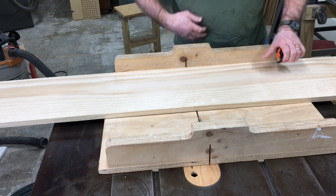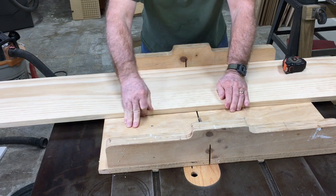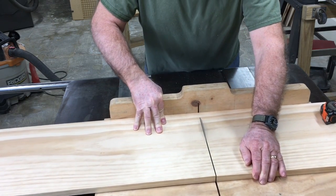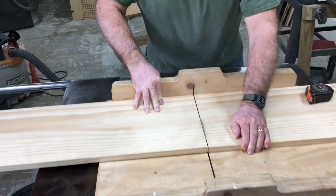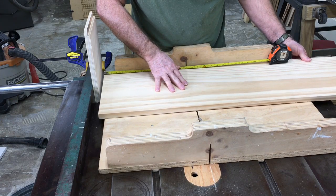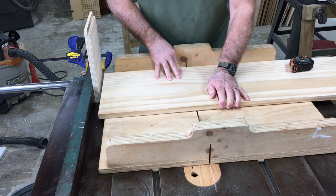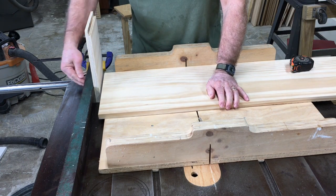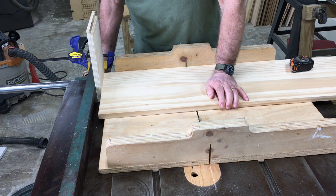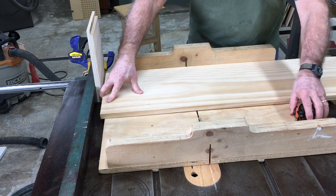Today I'm making four unions for my flags, and these unions are going to be 13 by 10 and a half inches. What I'm doing here is cutting the premium pine board down to size just to be able to make it manageable to handle. From there, I'm measuring exactly the 13 inches because I want this to be as exact as I can possibly get it. Once I have the measurement done, I go ahead and cut all four of the unions.